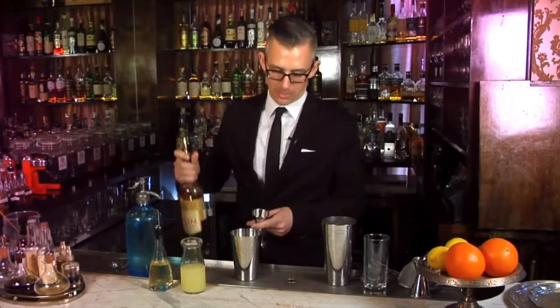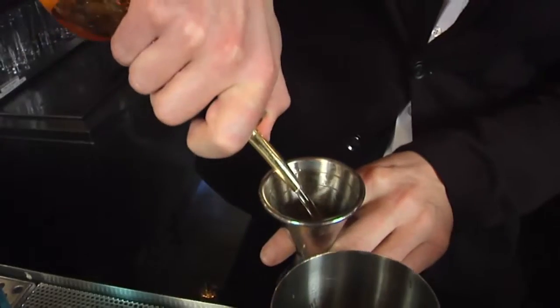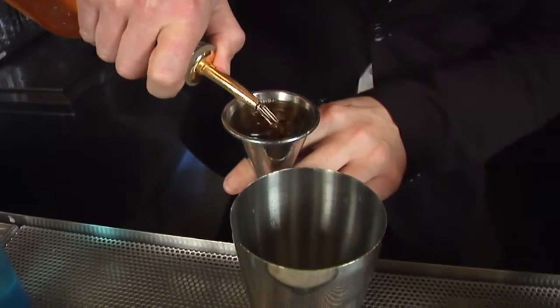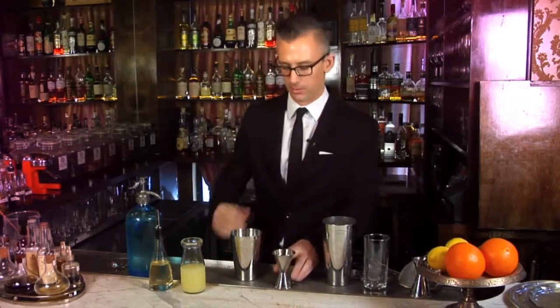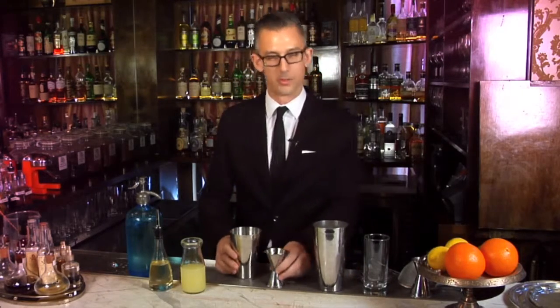And 2 ounces of a barrel-aged gin. Barrel-aged gin is going to give us a richness and caramel characteristic that's going to play off the natural brightness of the juniper in a London Dry Gin. It's going to give some more complexity to the cocktail.